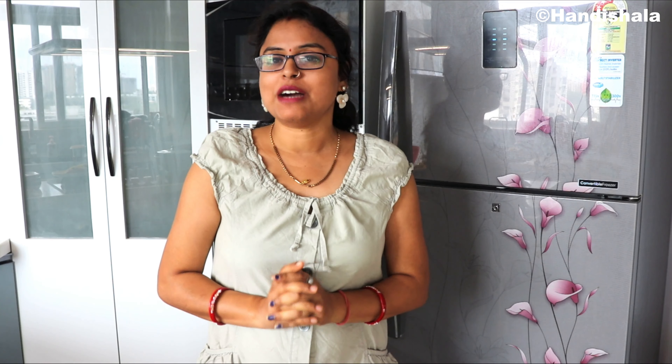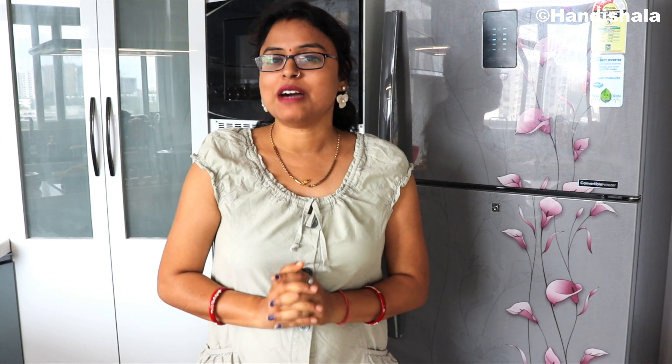If you liked this recipe, please comment on this video, try it and share it with your friends. Subscribe to my channel and hit the bell to get all the latest updates. Thank you.